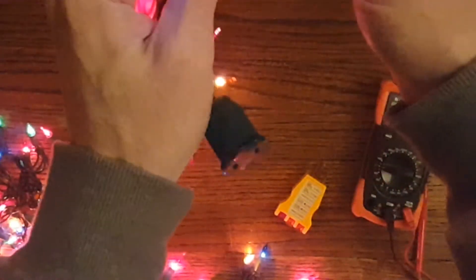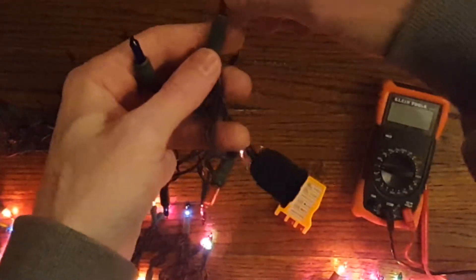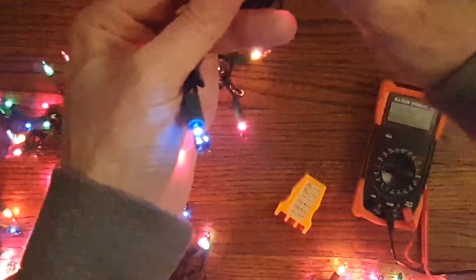Another thing is it might be an easy fix because one of these bulbs might be loose or missing. So if a string is out, look along it and push each bulb in — see, I pushed it all the way in, it made the connection and the lights turned on. So push each one on the string that's out as a first troubleshooting step.